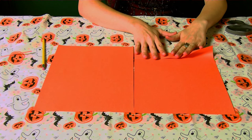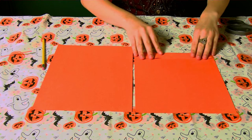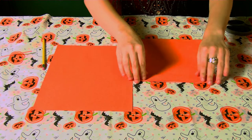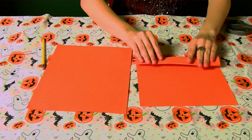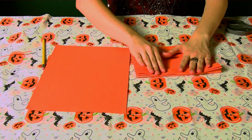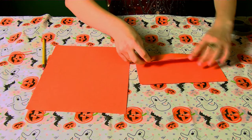To make your mask, you're going to want to grab two sheets of the Halloween-colored paper that we told you about in the beginning. We're using orange for this because this is going to be a jack-o'-lantern face later on. Begin by folding your paper one inch downward, and then once you've done that, you're going to want to repeat that, alternating the folds. This is what we call an accordion fold, and this will make up one half of our mask.